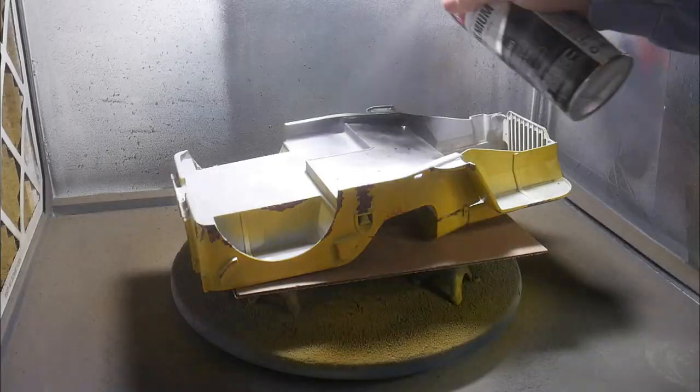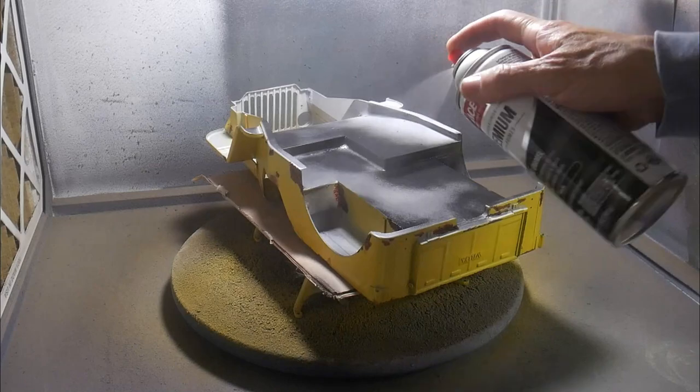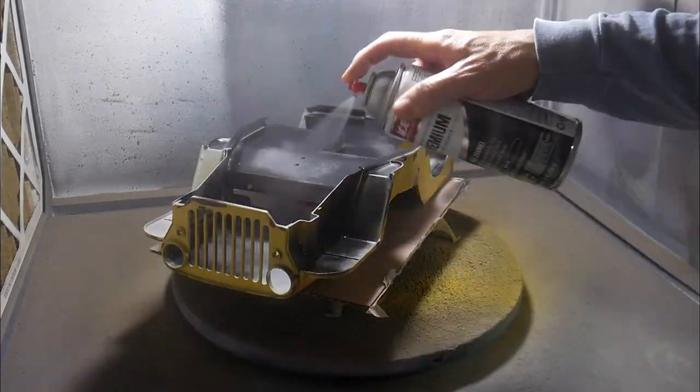At this point, I realized the bottom was not yet painted. I decided on flat black. I also decided that a little overspray would work in my favor.